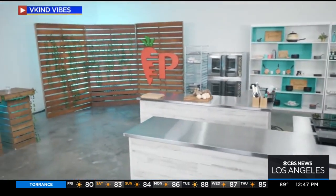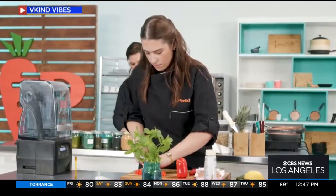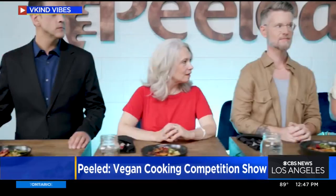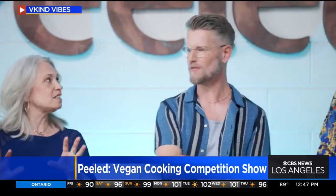Well, what makes our show unique is that every element — from the crew down to our makeup person on the set — everybody, every element of the show is completely vegan. So it really sets us apart in the space of culinary cooking competitions that are in the market right now.